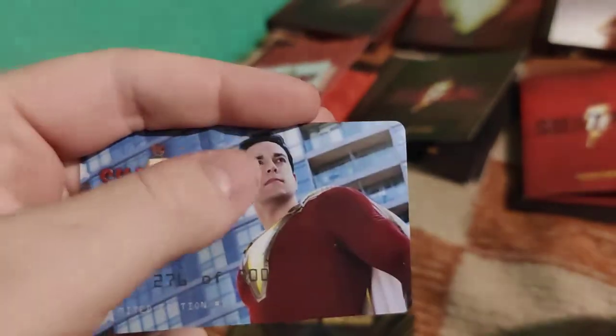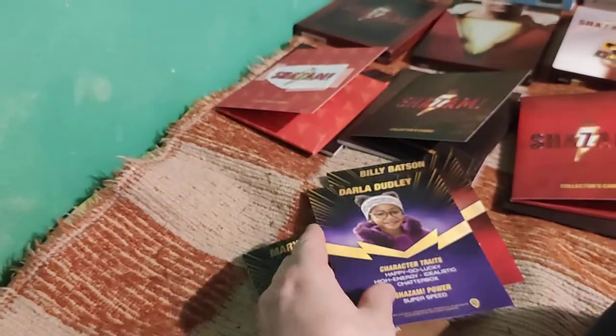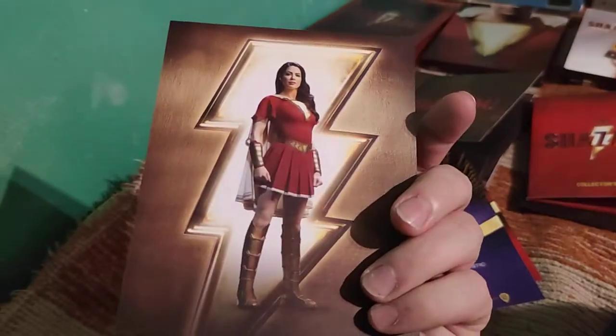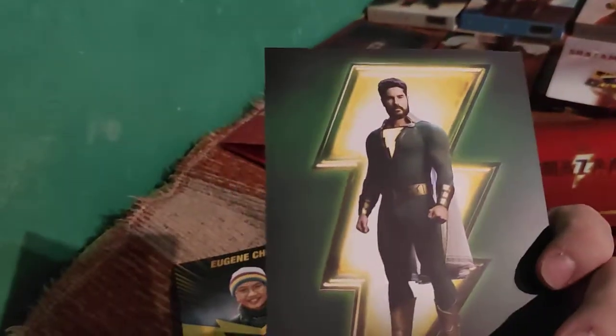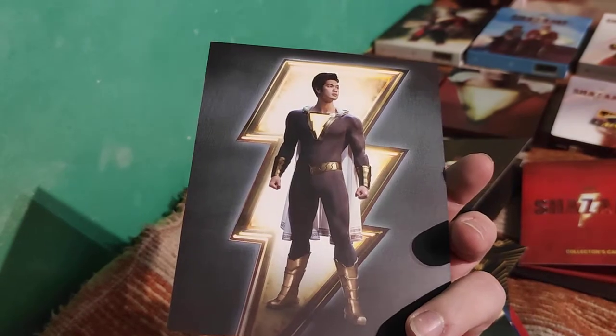In the HGZ editions, the numbering cards are stored in the folders. Here are some character cards - they are similar to the cards you get with the HGZ edition, showing all the characters: Darla, Mary, Mary. Really looking forward to the second part where you'll see the whole family of superheroes, not only in the final scene but also throughout the complete movie.